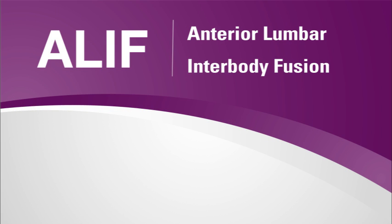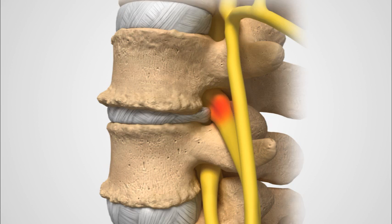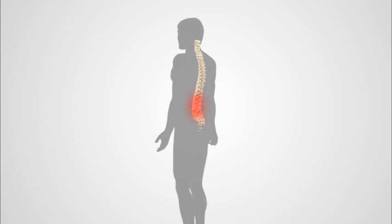Anterior lumbar interbody fusion, or ALIF, is a procedure used to treat conditions such as advanced disc degeneration that results in mild spine instability and deformities of the spine, such as curvature. The goal of the procedure is to stabilize up to two vertebral bodies and stimulate them to grow together into one solid bone, known as fusion. Fusion creates a rigid and immovable column of bone in the problem section of the spine to reduce back pain and other symptoms.